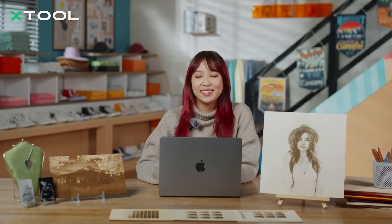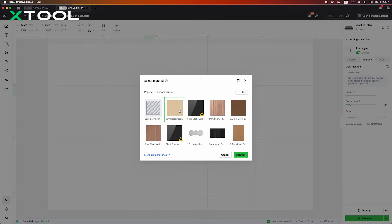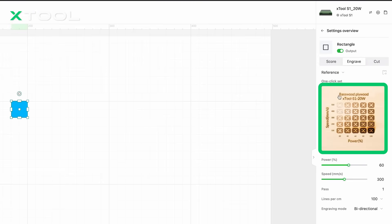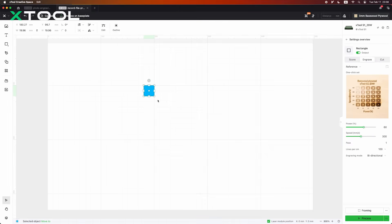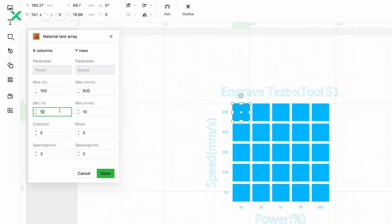When engraving, it's really important to set the right processing parameters. The combination of power and speed plays a big role in determining the quality of your engraving. So, how do you find the best settings for your material? We recommend users combine EasySet and MaterialTest Array to test material parameters effectively. Since we are using BassWood today, let's see how it works. First, open EasySet and look for BassWood in the EasySet library. Then, check out the recommended setting ranges provided by XTool, and use the MaterialTest Array function to generate the MaterialTest table.